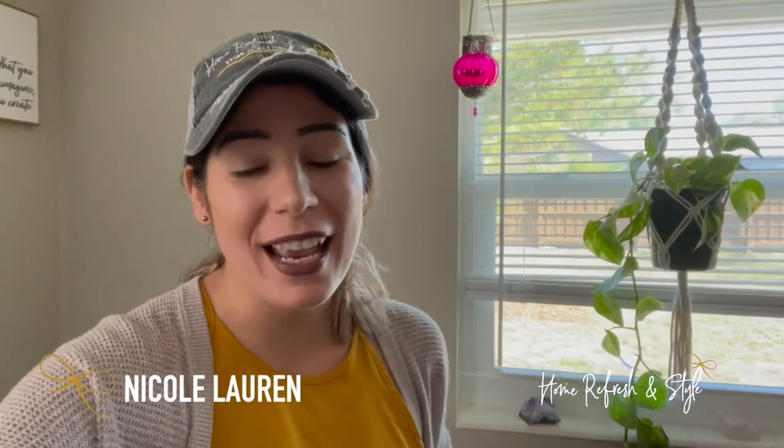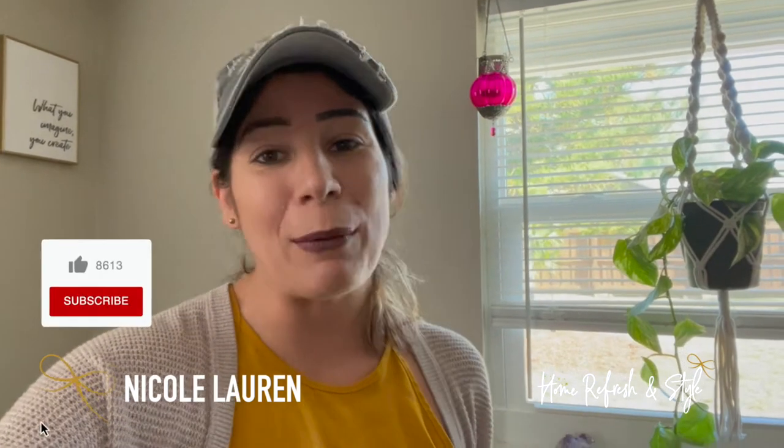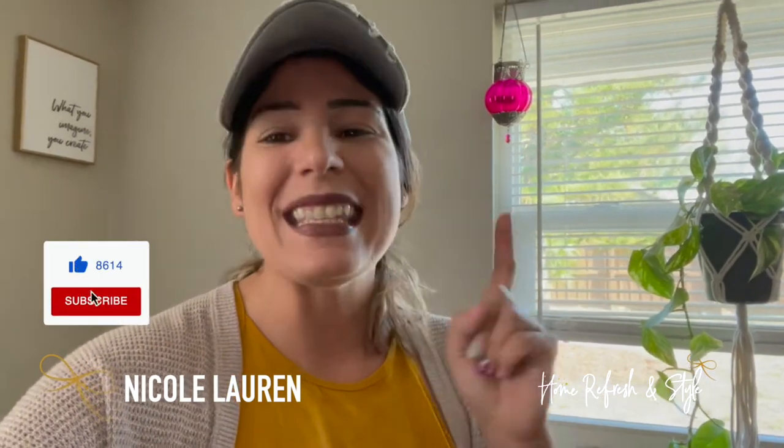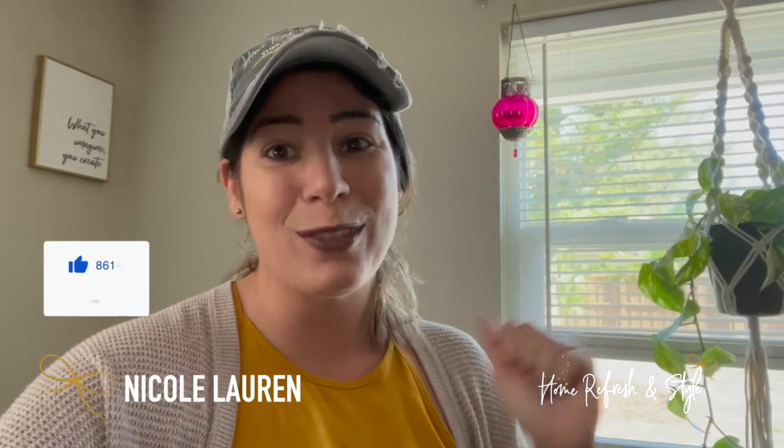Hi refreshers, Nicole Lauren from Refresh and Style. Today we're going to be working on decluttering an entire house and how to organize it when you have limited storage space. A lot of you are thinking you don't have enough space, you don't have enough cabinets. We're going to learn how to effectively use every inch of your house. Stay tuned to the very end — I'm going to show you my top favorite organizing products from the Container Store.